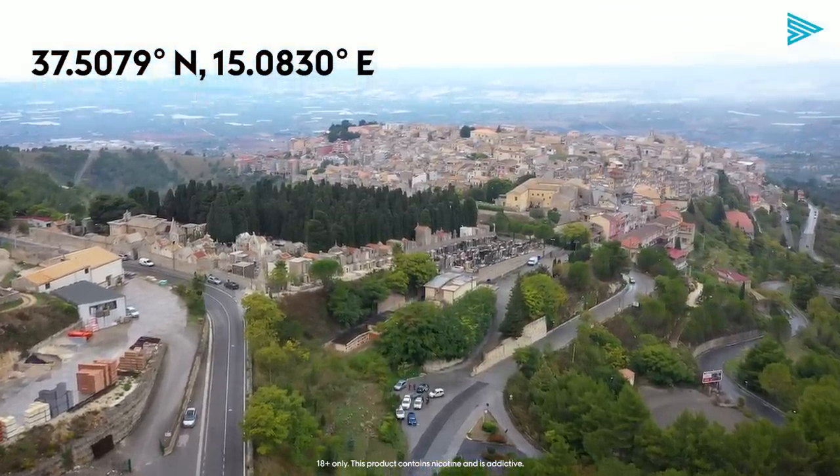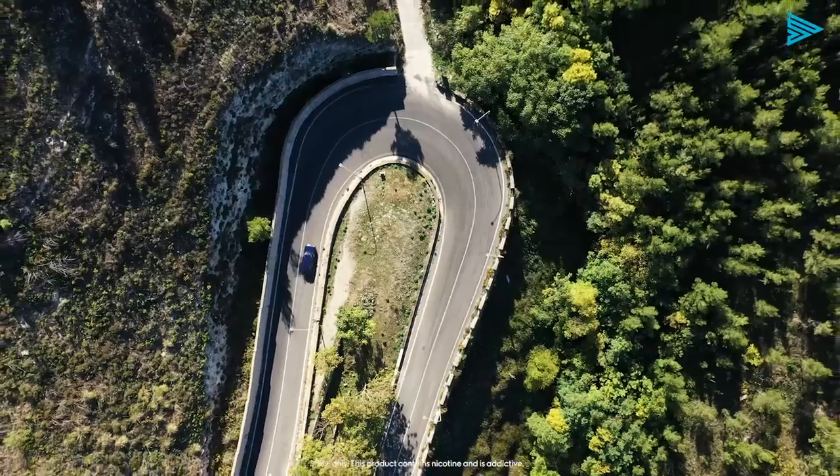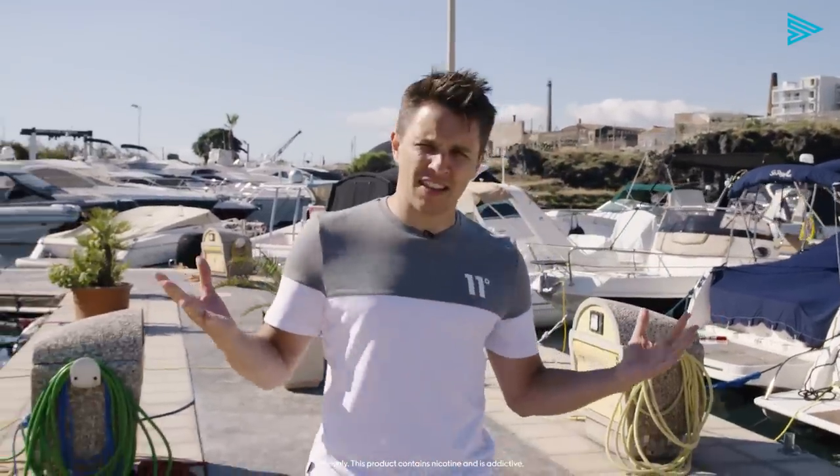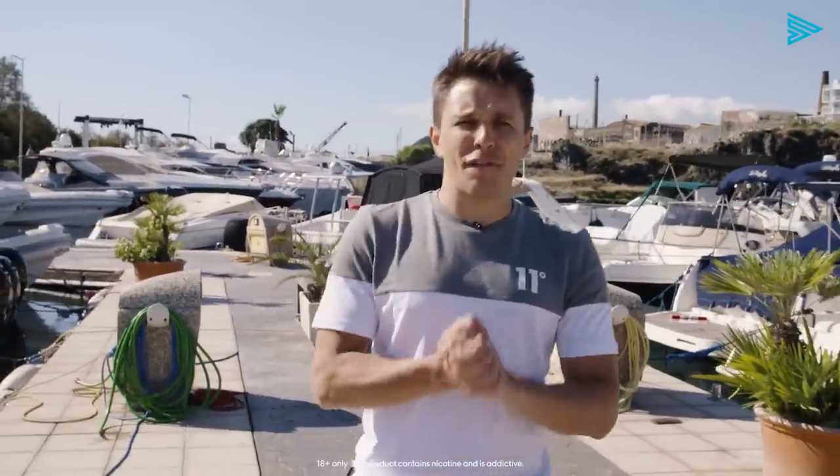Hi, I'm Archie Hamilton and you join me in Sicily where I'm going to be exploring local race culture which is steeped in history. It's fast, it's sharp, and this is the first time — can't believe I'm saying this — I'm gonna be racing up a live volcano.